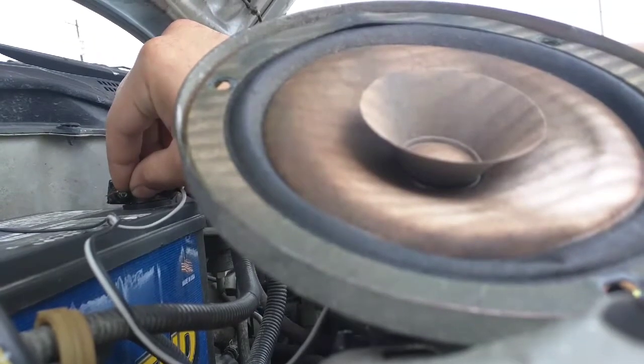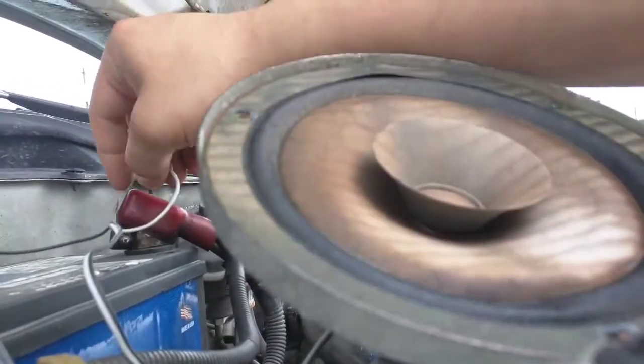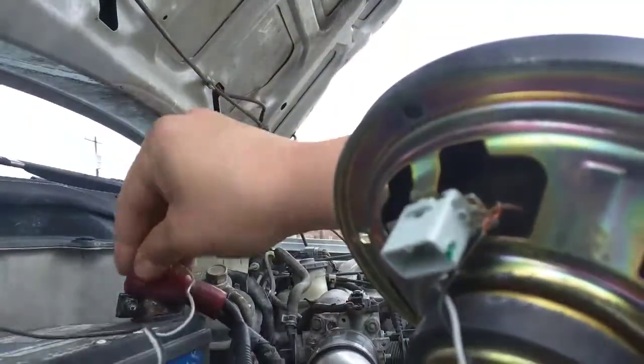Woah! Something just smoked, I don't know what that was. What's smoking? Nice, at least I got some smoke from the speaker. Dead.